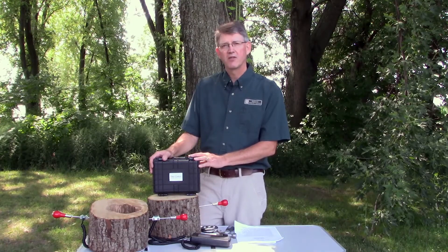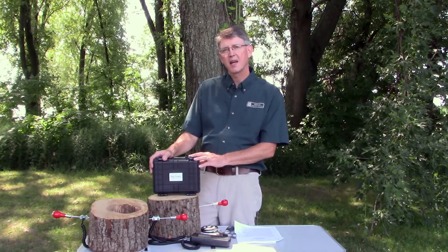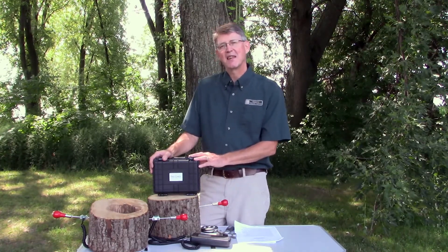The Tree Check is available from MidwestArboristSupplies.com. Thanks for watching and stay safe. Take care.